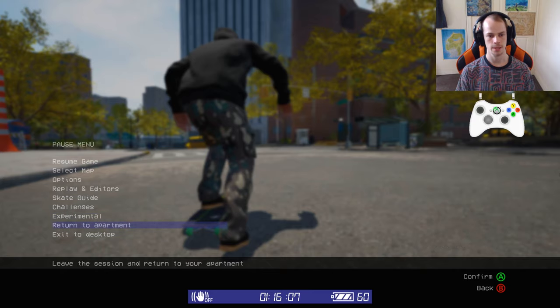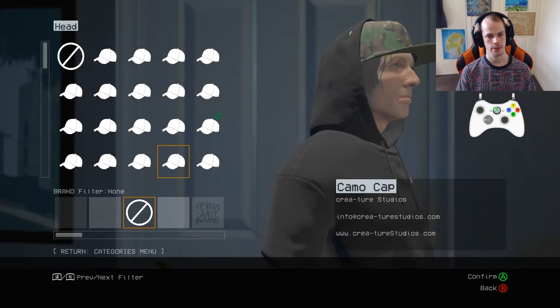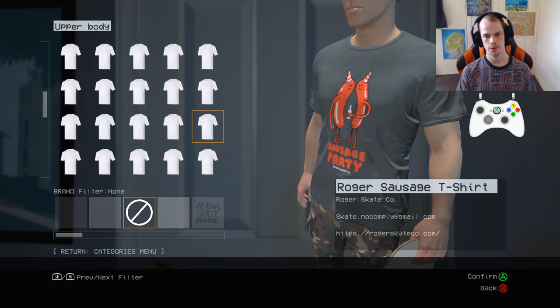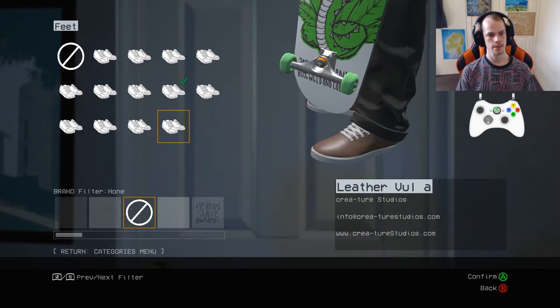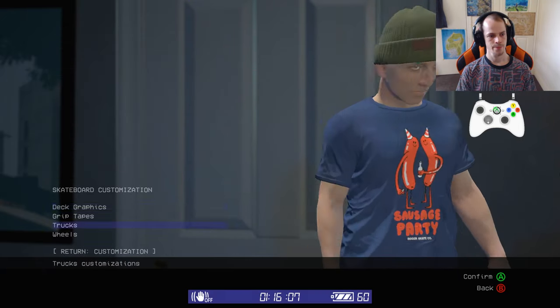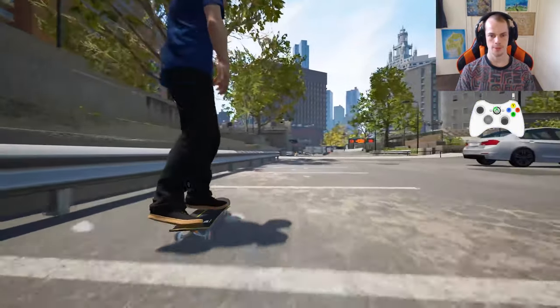One of the first things I want to do is go back to the apartment and see if we can change it up a little - perhaps a lot. Customization. Let's get a nice different colored beanie. It's a warm day, so we'll go for a sausage party tee, straight cut black pants, and standard shoes. Change up my deck a little bit as well. Got a fresh new look. Very nice.